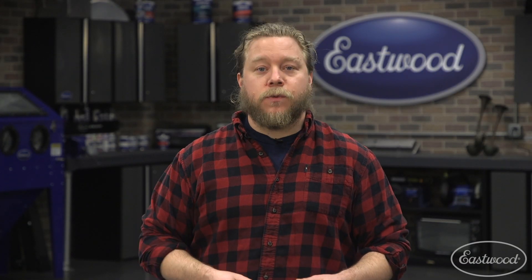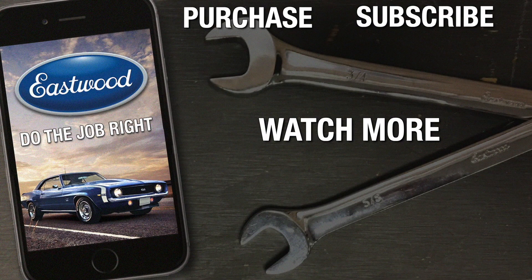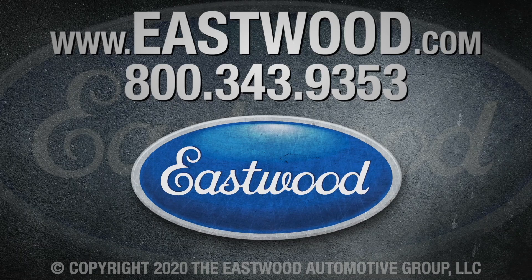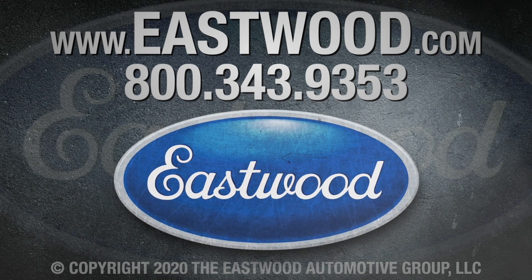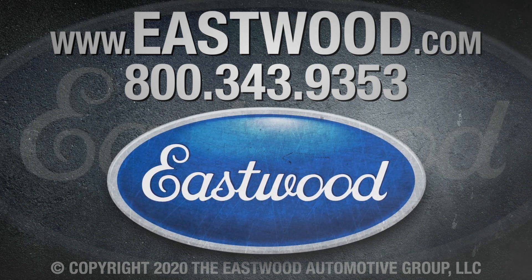There you have it — the top 10 beginner MIG welder questions that we get here at Eastwood. Hopefully, this gives you the confidence to get back in the shop and fire up the machine. For more information or instructional material, visit eastwood.com. We'll see you next time.